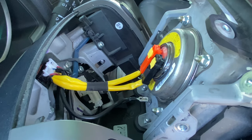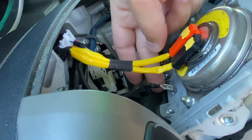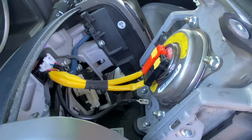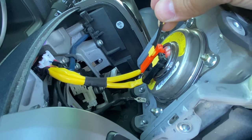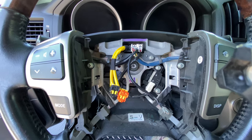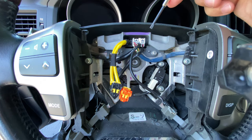Now in order to take the airbag out, we need to disconnect these three cables — these two and this one right here. For these two, they're locked, so I'm gonna use this little screwdriver to unlock them, just like that. Now that we took the airbag piece out, we want to disconnect these two connectors using the same screwdriver.